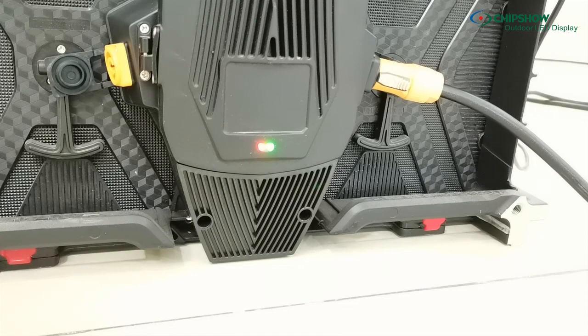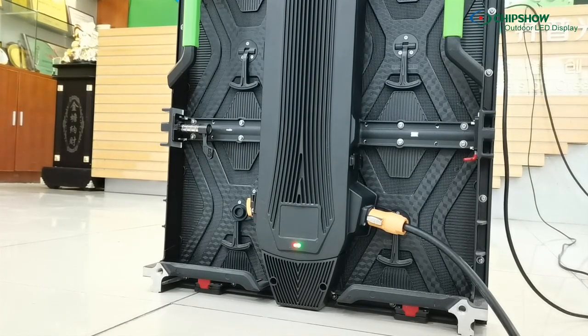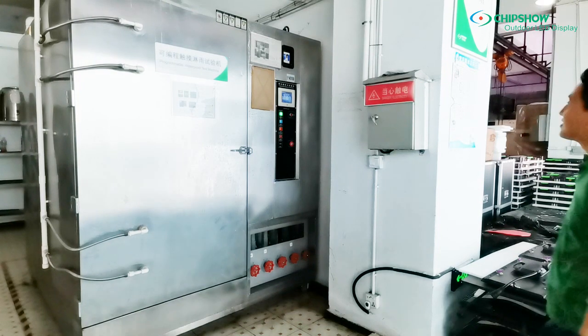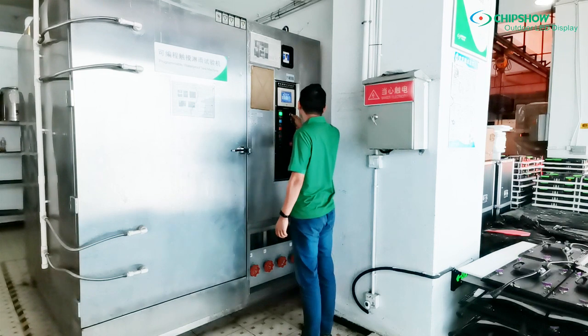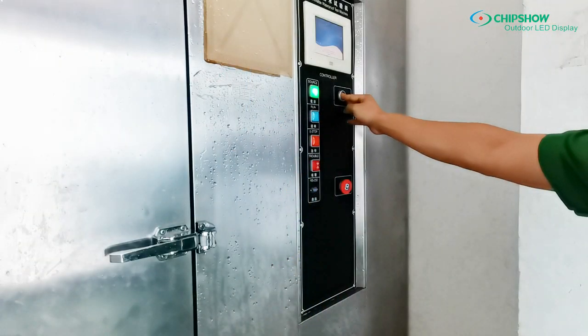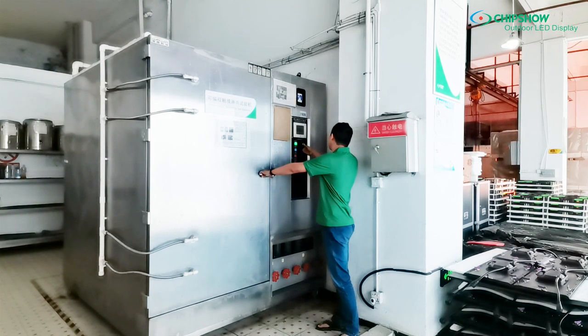With the power indicator on, you can monitor if the power and the signal are working well. There is a programmable waterproof test machine in our workshop. Search the data by turning on the button. The test details are recorded in the spreadsheet on the door.